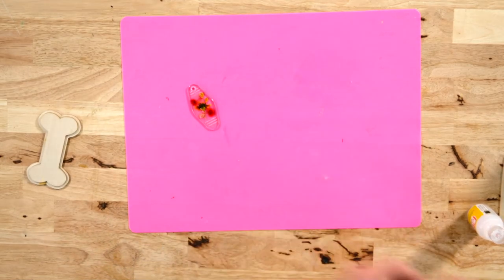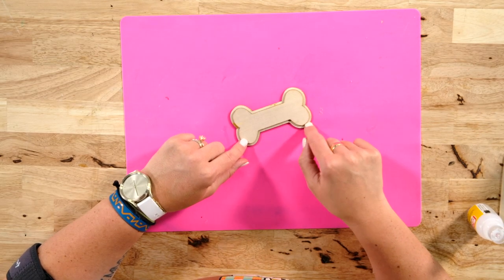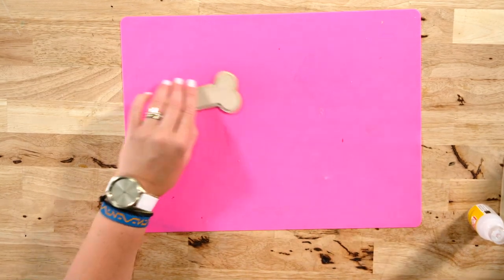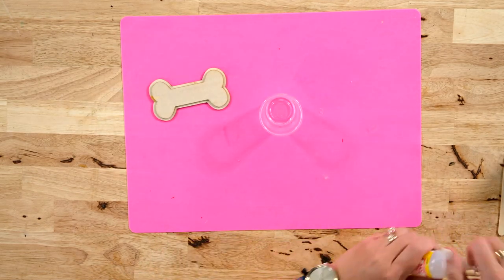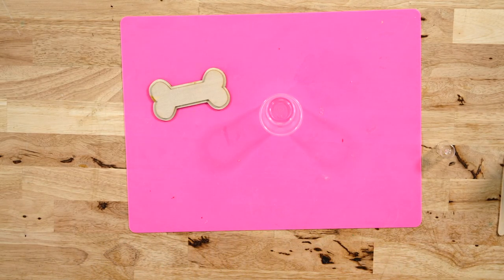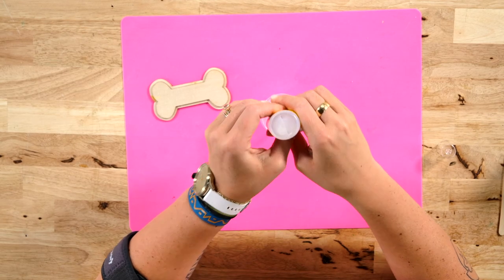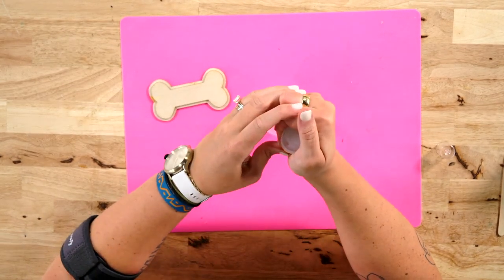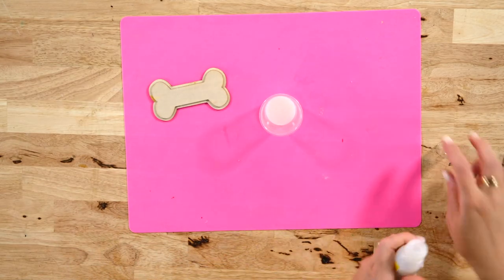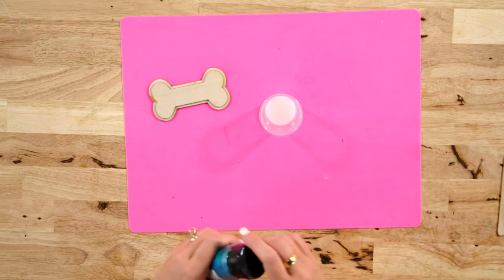Now I want to show you how to put a layer of Dimensional Magic with glitter on a blank so we can see how easy it is to mix and apply. All I have is a disposable plastic cup and I'm going to place some Dimensional Magic in here. Do not shake up your Dimensional Magic — if you do that, it will create bubbles and you don't want bubbles. If you do happen to get bubbles while stirring the glitter in, you can spritz it with a bottle that has alcohol in it to pop those bubbles.